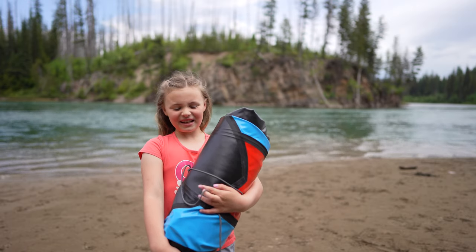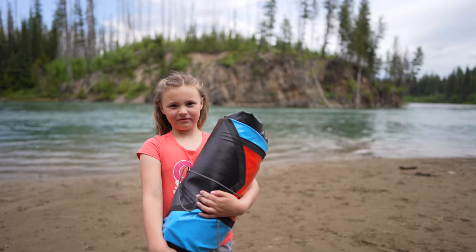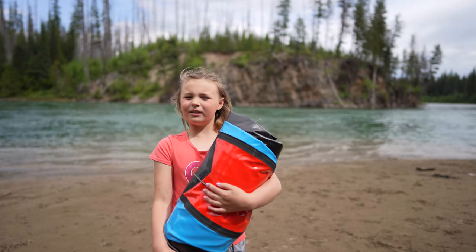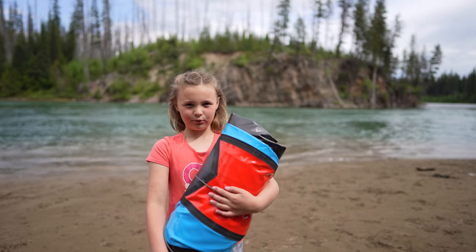Hi, my name is Elise. Today I'm going to show you what a pack raft is and how to use it. Pack rafts, or ultralight rafts, are made for remote rivers. This one only weighs about nine pounds.